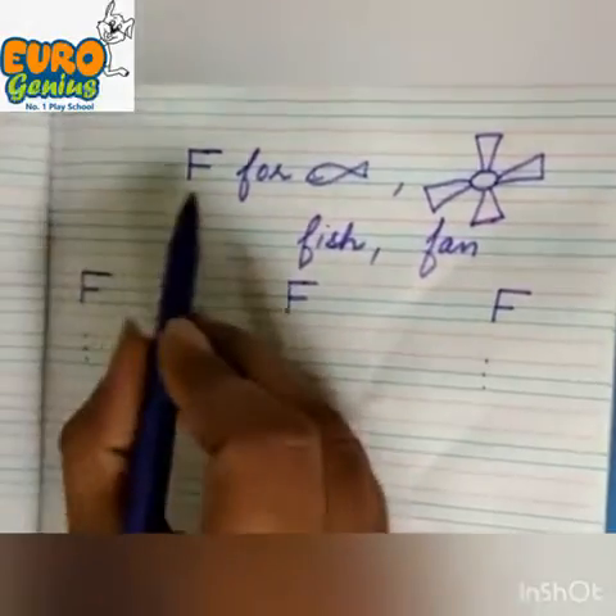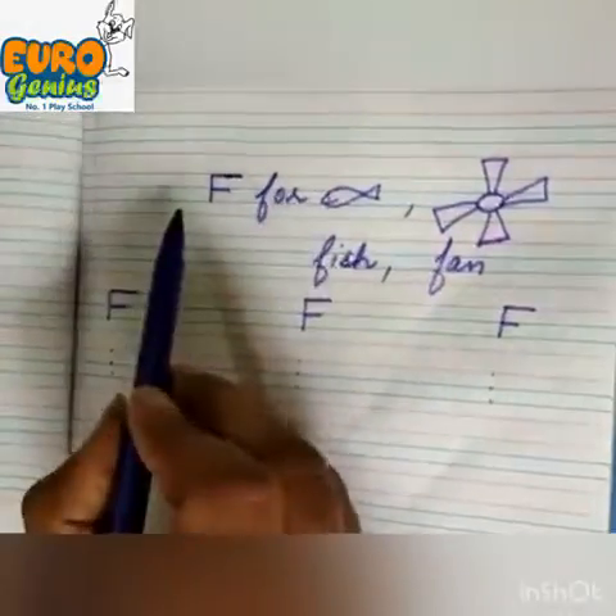Today we are going to learn F for Fish. F for Fan. How to make F?